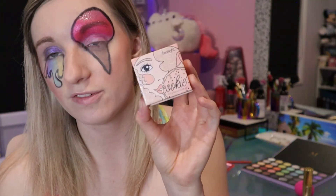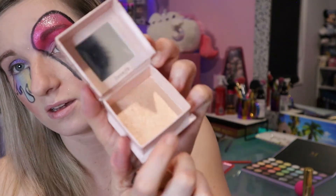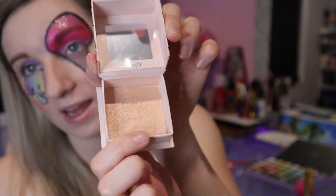I'm going to finish off with some highlight on my cheekbones. I'm going to be going in with the Benefit Boxed Highlighter in the shade Cookie - it's a beautiful light champagne shade and it is such an intense highlight. I absolutely love it.